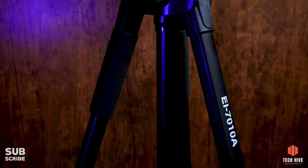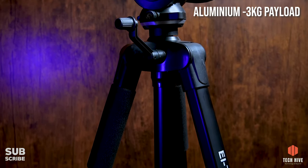And that is what we are going to talk about today. Today I am going to review a tripod by E-Image, and iska model number hai EI7110A. Now let's talk about the features of this tripod.